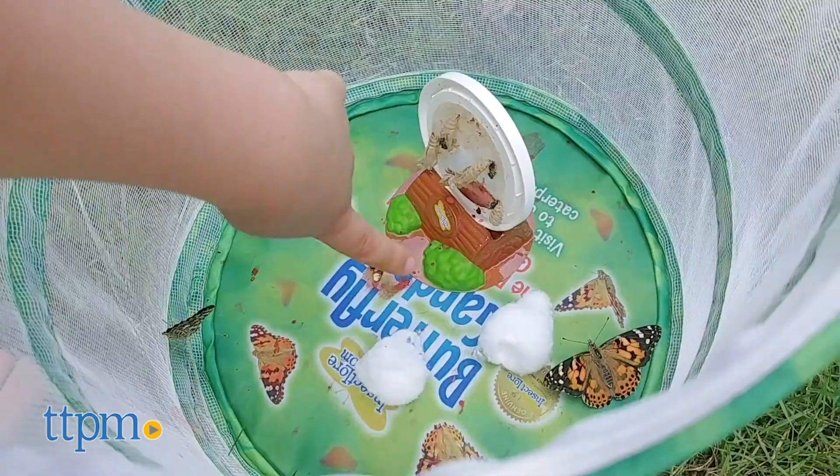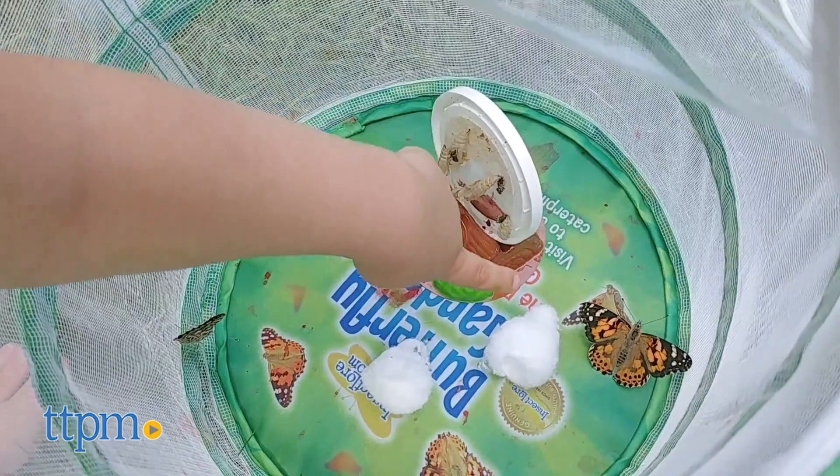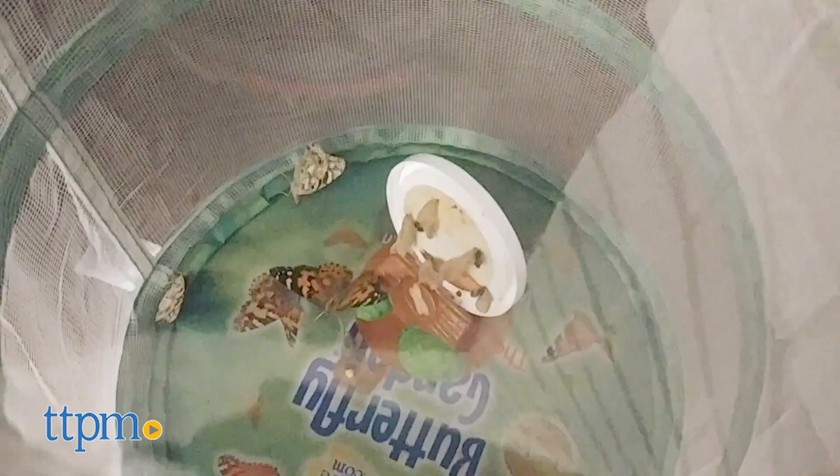It's really cool to watch the metamorphosis of the caterpillar. And while we didn't actually witness the butterflies emerging, we did like watching them move around the habitat. And you can do this year after year by buying more caterpillars and reusing the habitat.